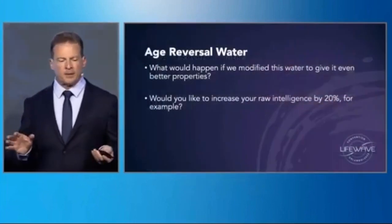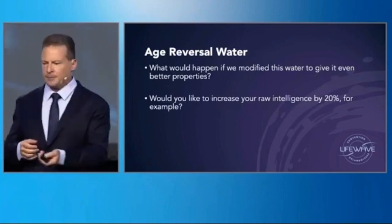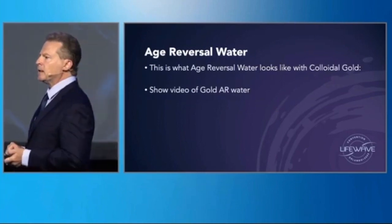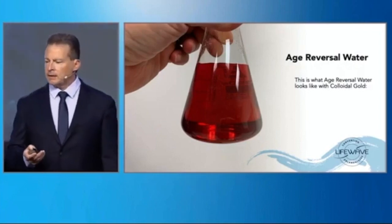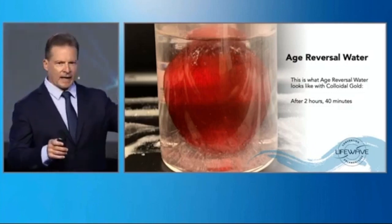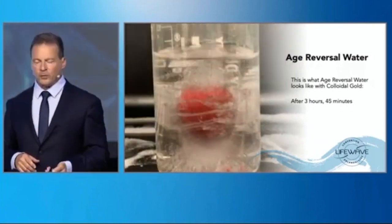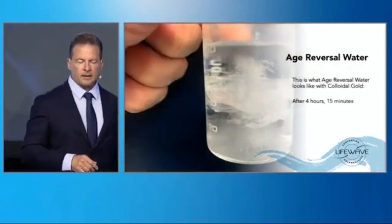This is something that will happen in the future. Another thing we found is that when you drink this water, the energy goes right to the head in one of them. We also began to do some metal colloid experiments, since metals can conduct electricity in the body. This is what colloidal gold looks like, and as it starts to freeze, notice what happens. After three hours and 45 minutes, it's imploding. Four hours, still imploding. And then at four hours and 15 minutes, it disappears.